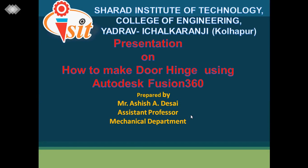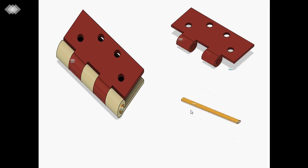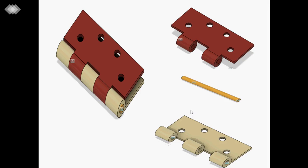Good morning, myself Ashish Desai, assistant professor, mechanical department. Today I am presenting how to make a dual hinge using Fusion 360 software. First of all we discuss this dual hinge — these are the two parts connecting with a pin. These are the three main components consisting of the dual hinge.